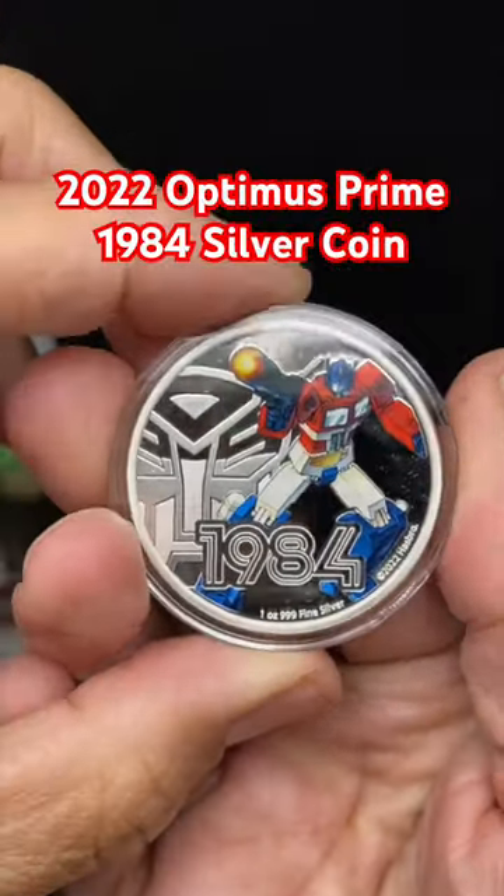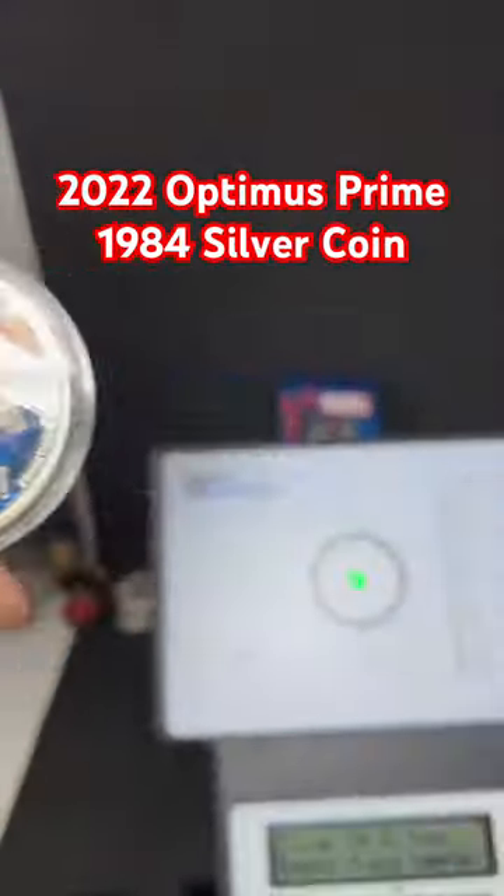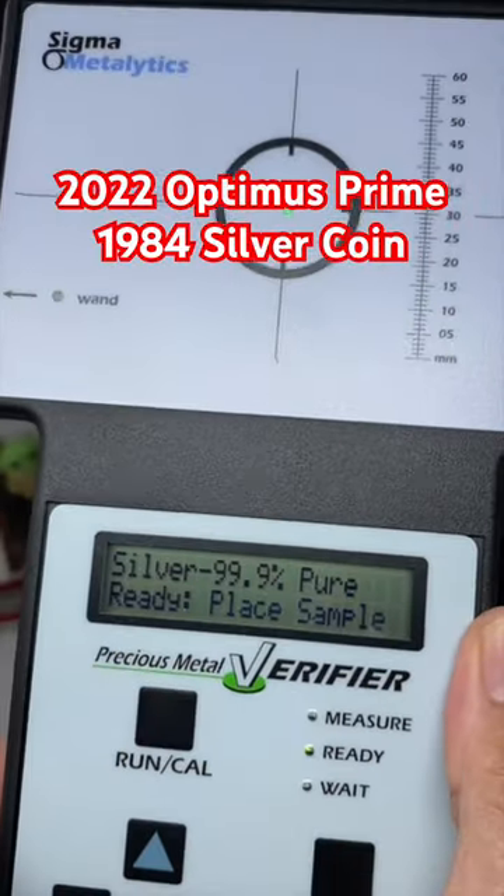Nice, you guys need to grab these. Let's grab the sigma to test it out. Can you see it?